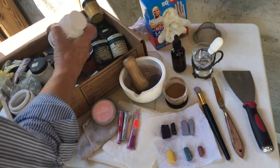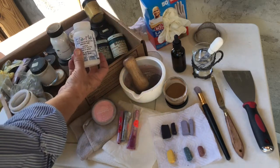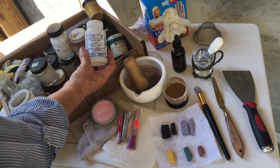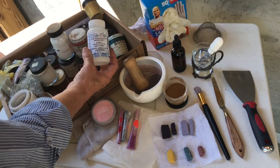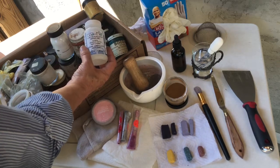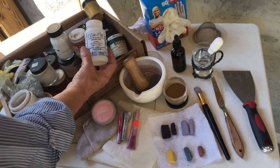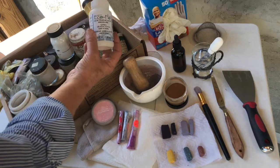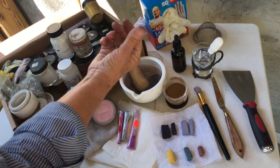Going back to the gum tragacanth — this is used when you're using pure pigment that's not from another stick. The other sticks you used already had some of this in them. This is a natural gum obtained from the dried sap of several species of mid-eastern legumes. It's a viscous, odorless, tasteless, water-soluble mixture of polysaccharides obtained from that sap, drained from the root of the plant. So this is all natural and you don't need much of it to help hold those particles together.